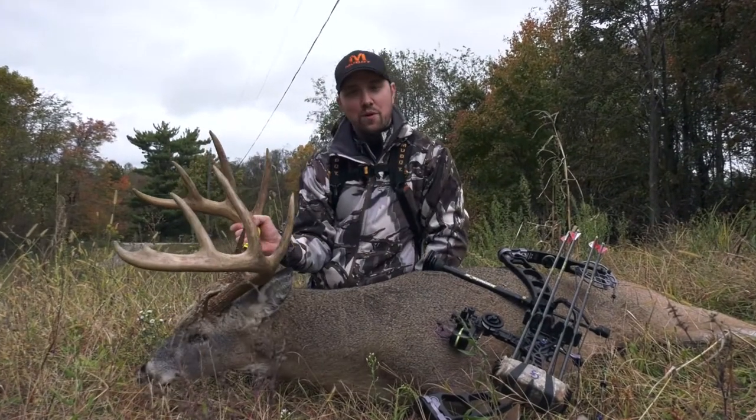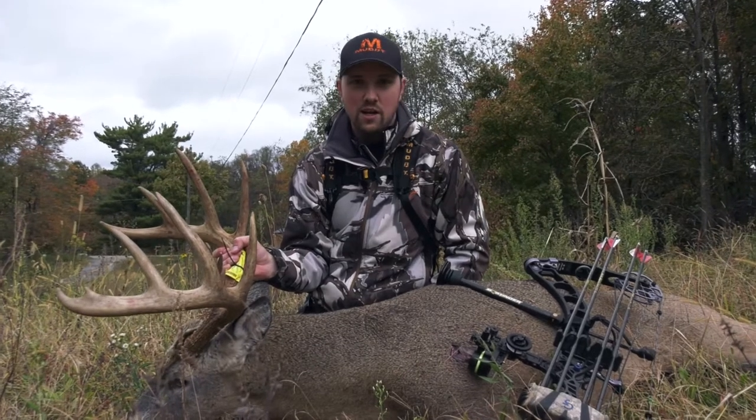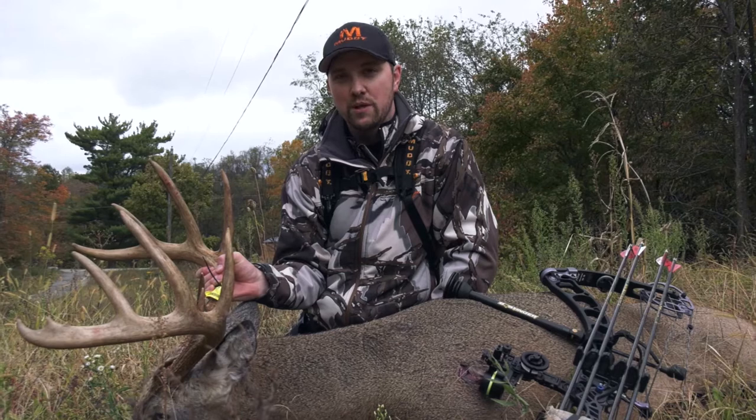A lot of people are going to be looking to score a buck hopefully this year with the Buck Score program, and I was fortunate enough to be able to harvest this really great Pennsylvania buck with my bow yesterday.